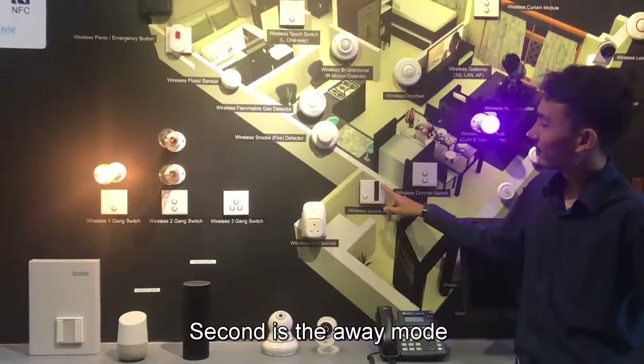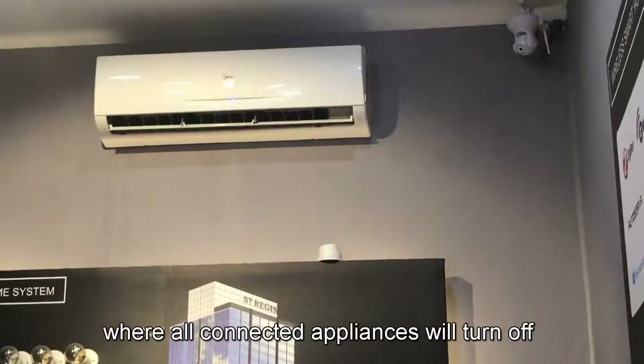Second is the away mode, where all connected appliances will turn off.